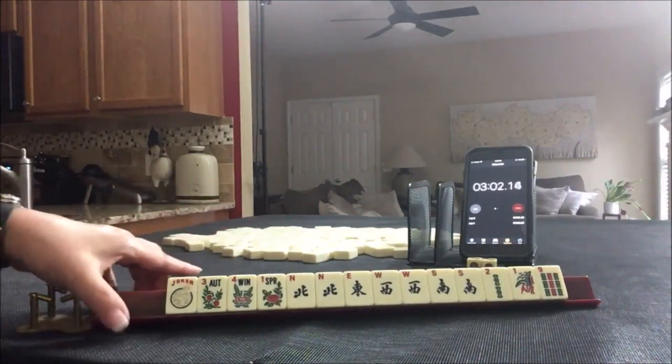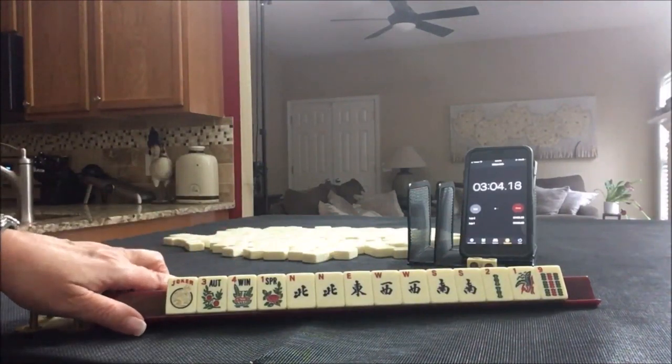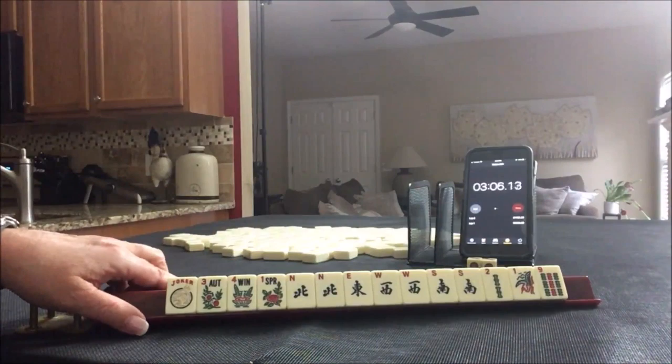Even with dropping a tile on the floor, we made it in two minutes exactly.